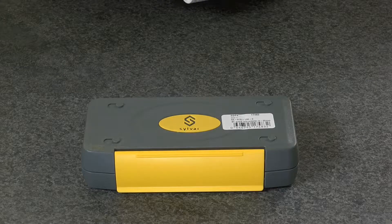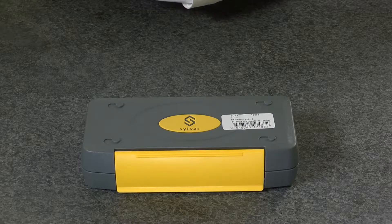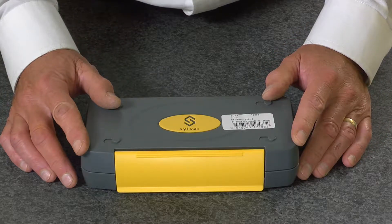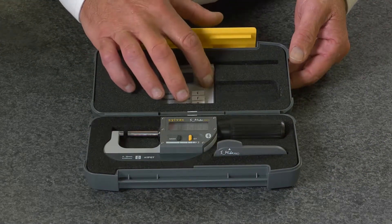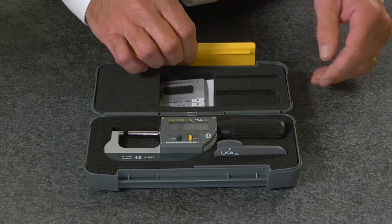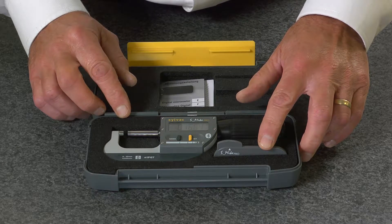The Fowler Silvac 0 to 1 inch Bluetooth rapid micrometer, supplied in a fitted case with instruction manual and manufacturer's test cert, also supplied with battery removal tool.